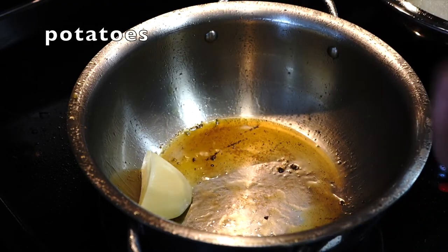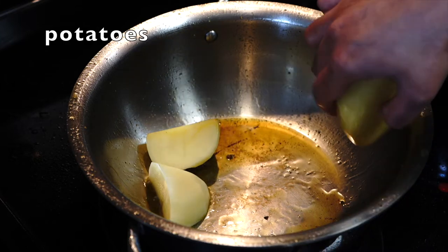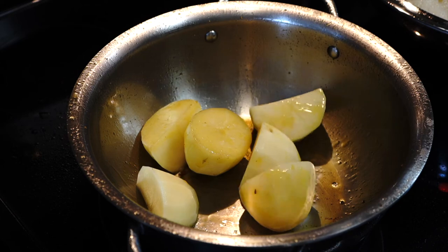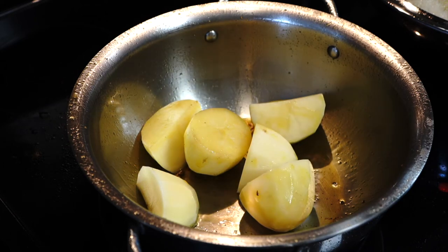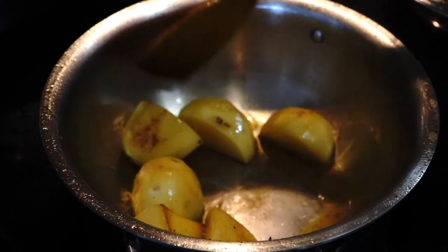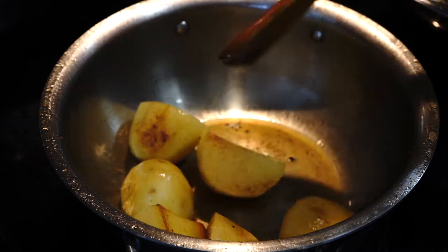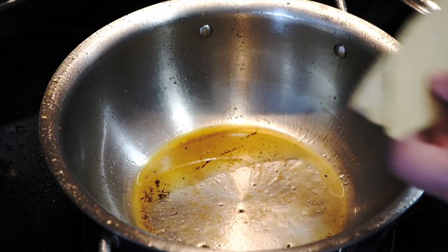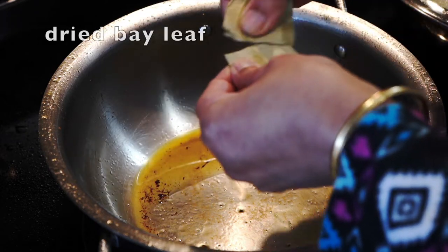Next comes the potatoes — keep these big and chunky as well. You can even use carrots and green beans, but today I wanted to stick to the original recipe of Bengal. Take them out once they turn golden brown.